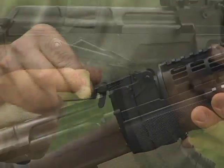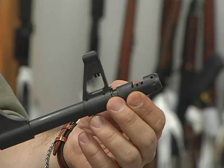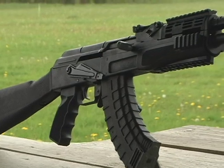With the Centurion 39, both windage and elevation are adjusted from the rear sight. The barrel is equipped with a high-visibility front sight post, and the chevron compensator is highly effective in reducing muzzle jump. The buttstock is all polymer and is built a full inch longer than foreign AK-style stocks for added comfort and handling.